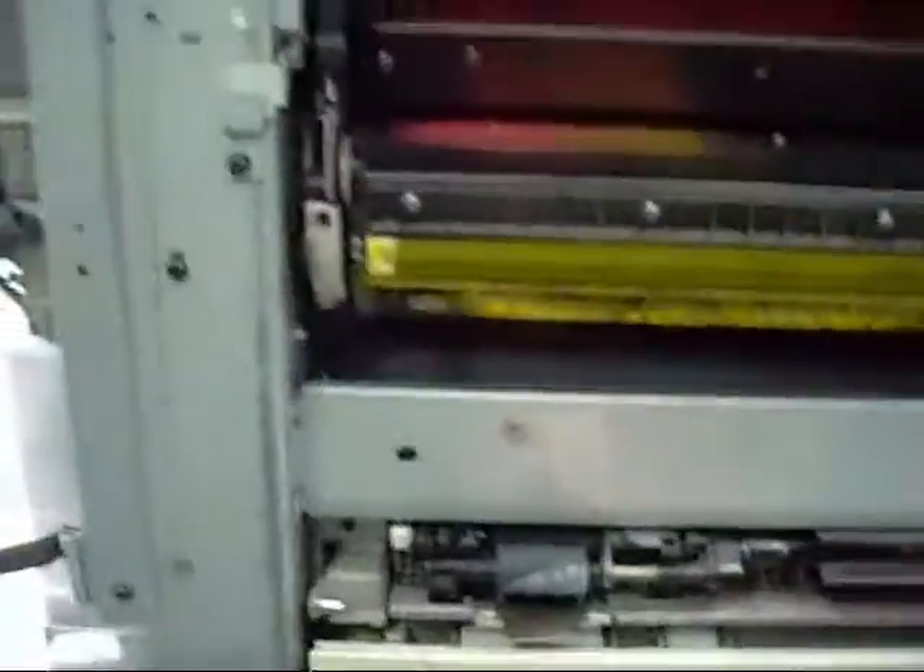It doesn't throw up an error when I try and start it. There is a hard drive in there somewhere along with the print controller and the laser.